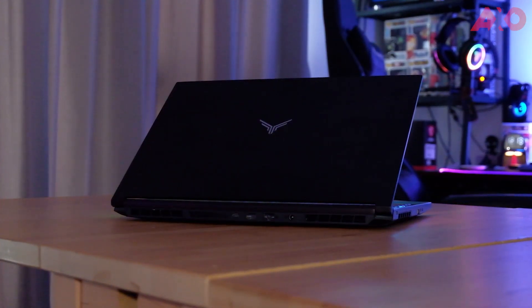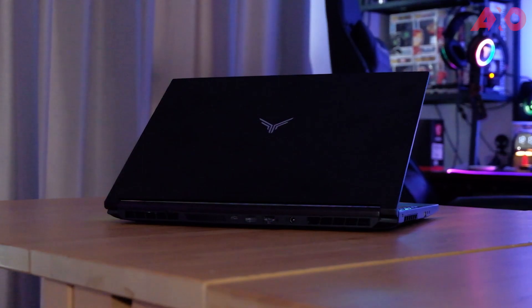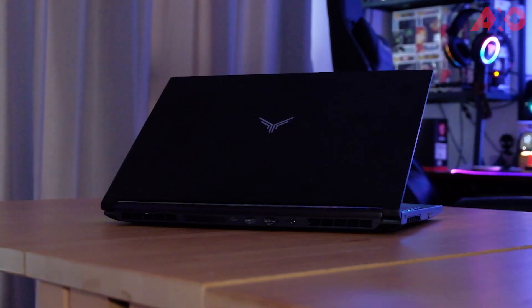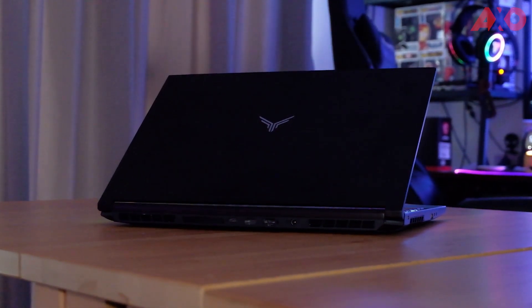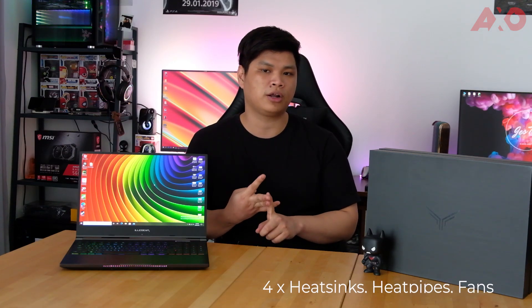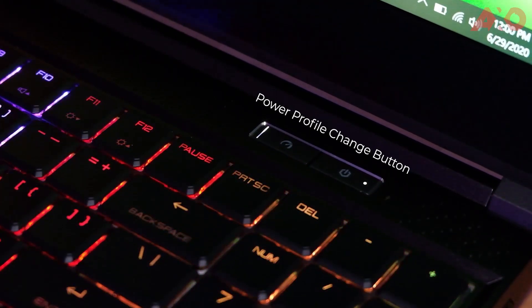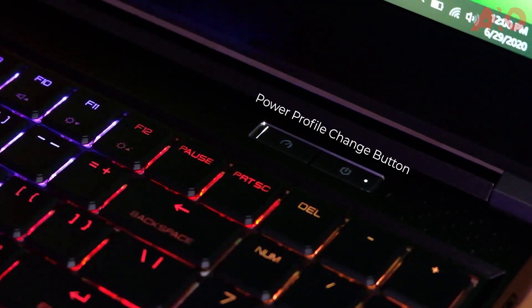When it comes to user experience, the first thing I'll mention is that the Illegear Onyx G's fans tend to get pretty loud, and the exhaust is quite hot. But at least all of that heat is transferred out from the back of the laptop, so the heat stays away from where your palms are. There are 4 fans, 4 heatsinks, and 4 heat pipes on board to keep the laptop cool. If you want to dial down the fan noise, just set it to Office Profile using the Profile Change button right beside the power button — it lets you switch between Office, Gaming, and Turbo.